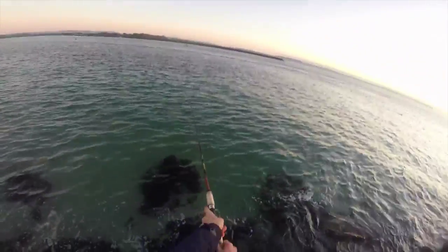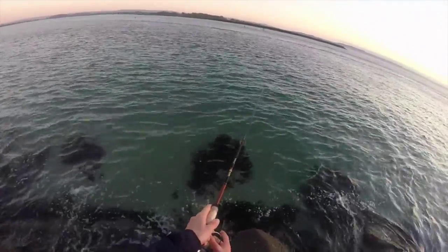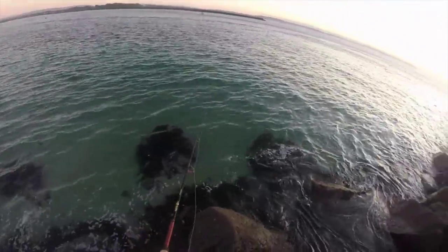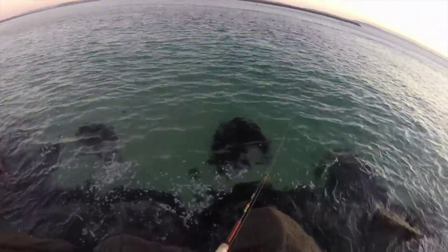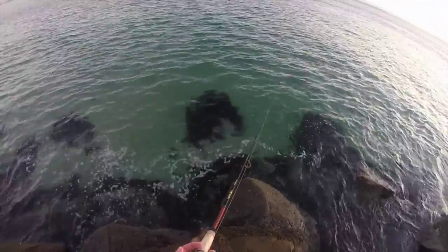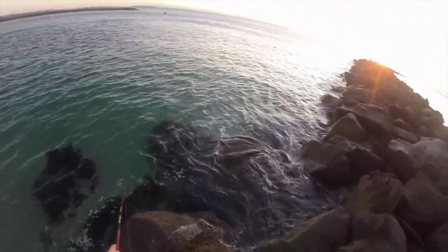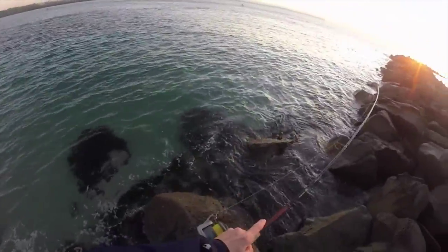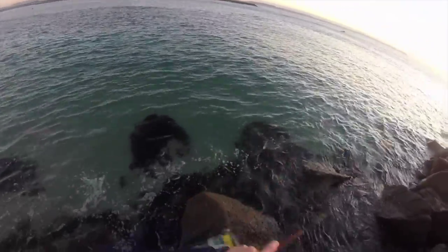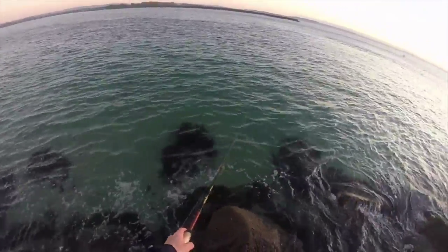And sometimes, if there's not much luck on that tactic, I'll wait till it sinks about 5-6 seconds, wait a bit, then slowly wind and just jerk my rod tip like that — so wind a bit, then just jerk it. This will make it look like an injured bait fish.